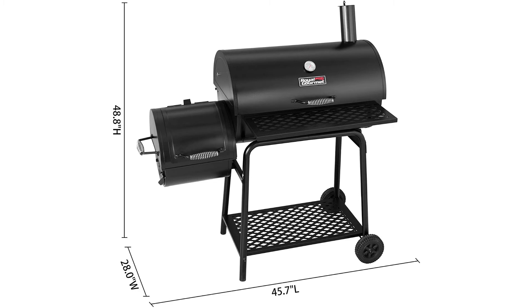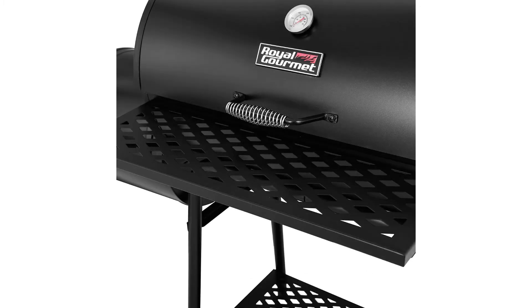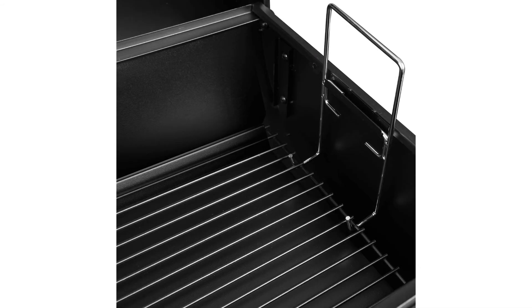It's got a large capacity charcoal pan that contains 5 pounds of charcoal at once, and lifting handles adjust the height of the charcoal for better heating. There's a steel mesh front table and bottom shelf to provide plenty of working and storage space, and it's easy to clean up.